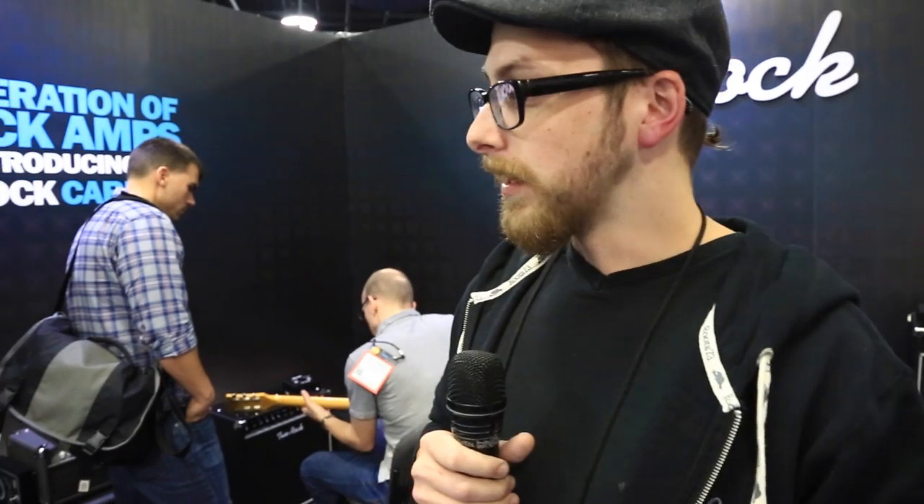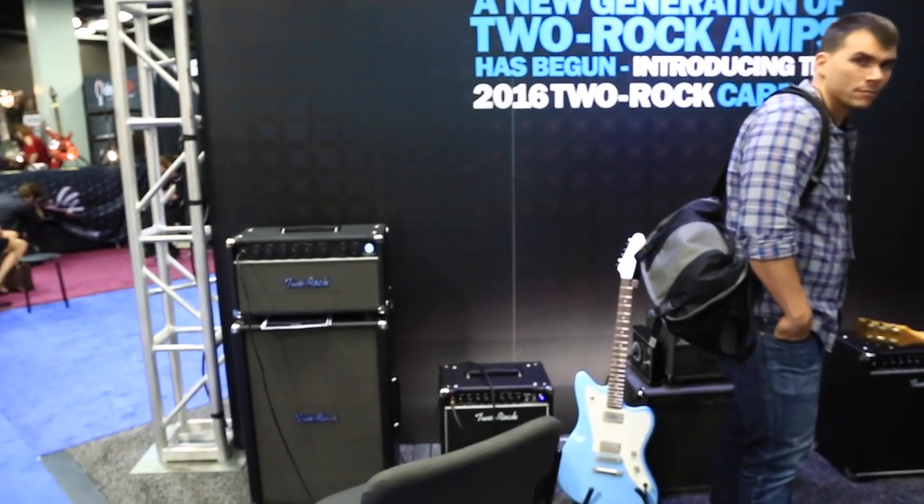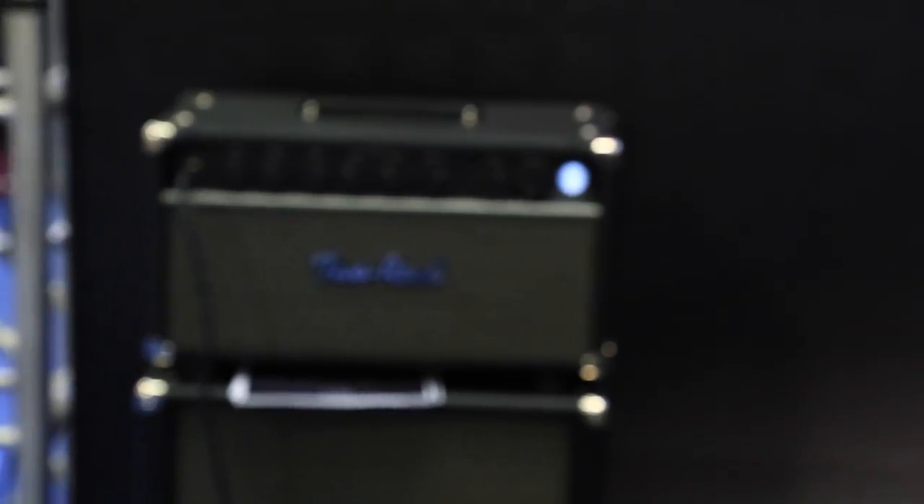Hey guys, this is Eric at Two Rock coming at you live from NAMM 2016. We're very excited about our offerings for 2016 here in the Two Rock booth, Premier Builders Guild. We've pared down our lineup and made our options much simpler for our dealers and our customers.